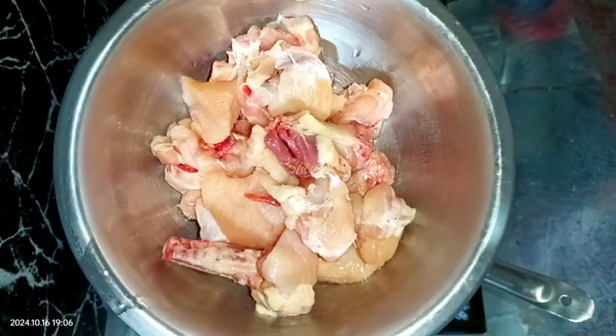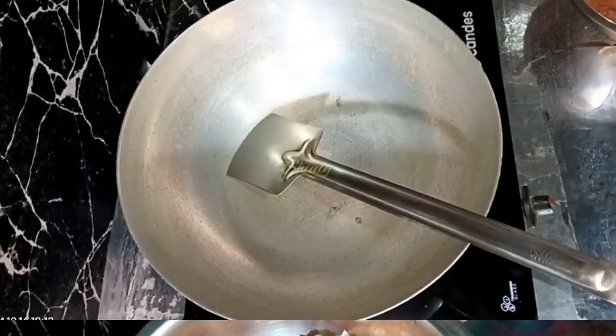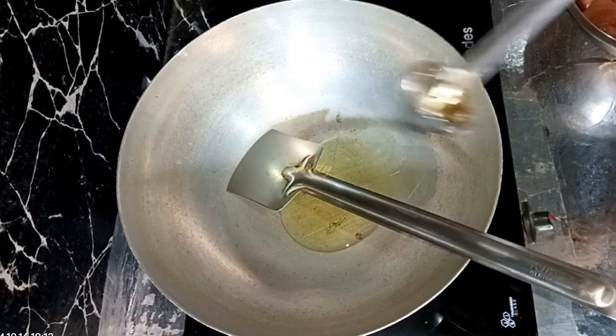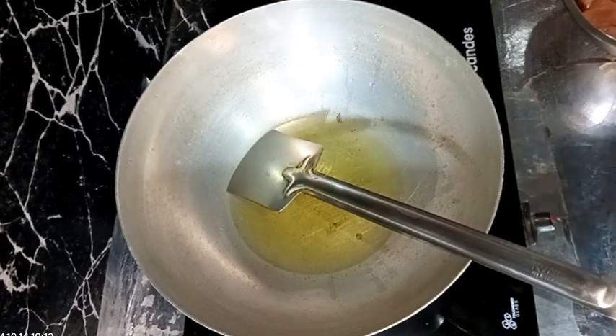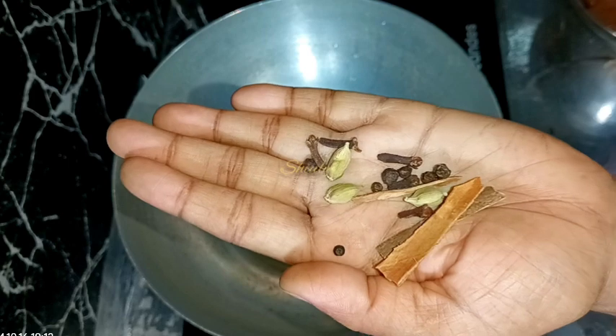So let's go for the main process. I have put a pan on the gas stove and I'm adding some cooking oil. You may add any kind of cooking oil and change the quantity according to your wish. Now the oil is heated well.